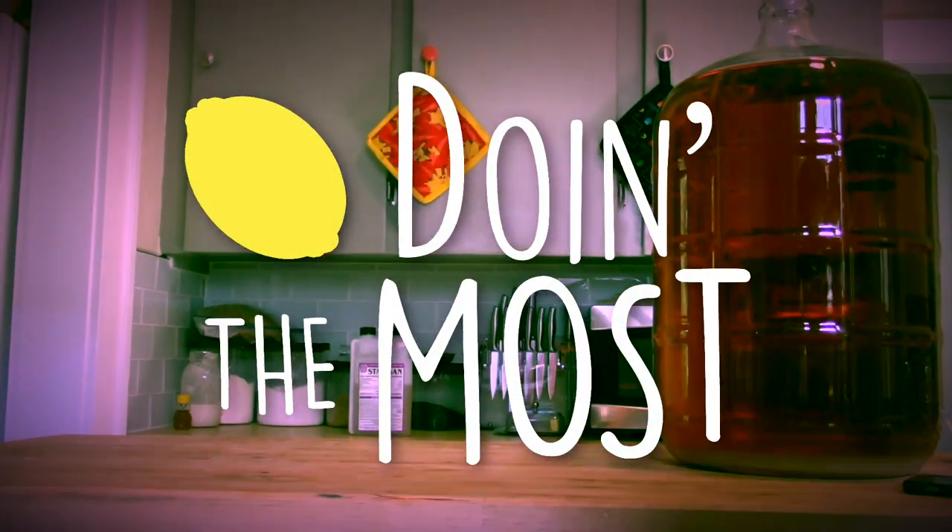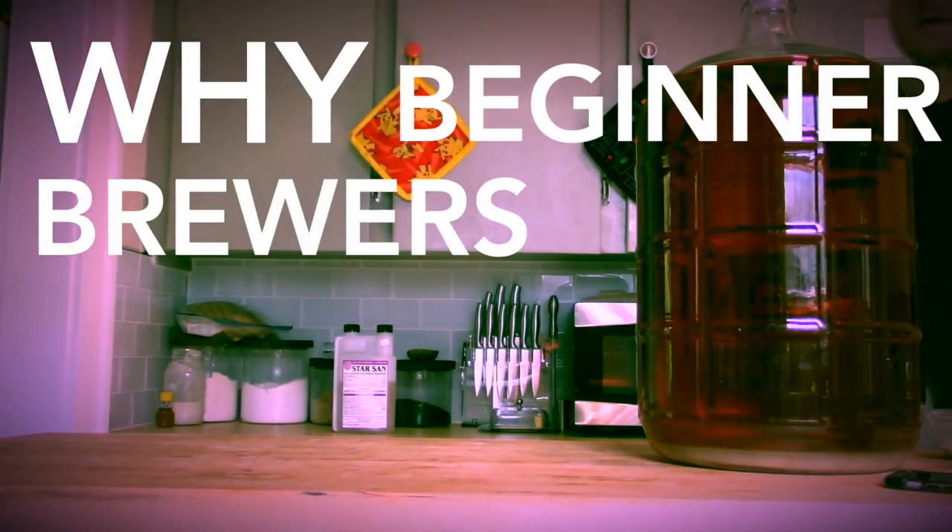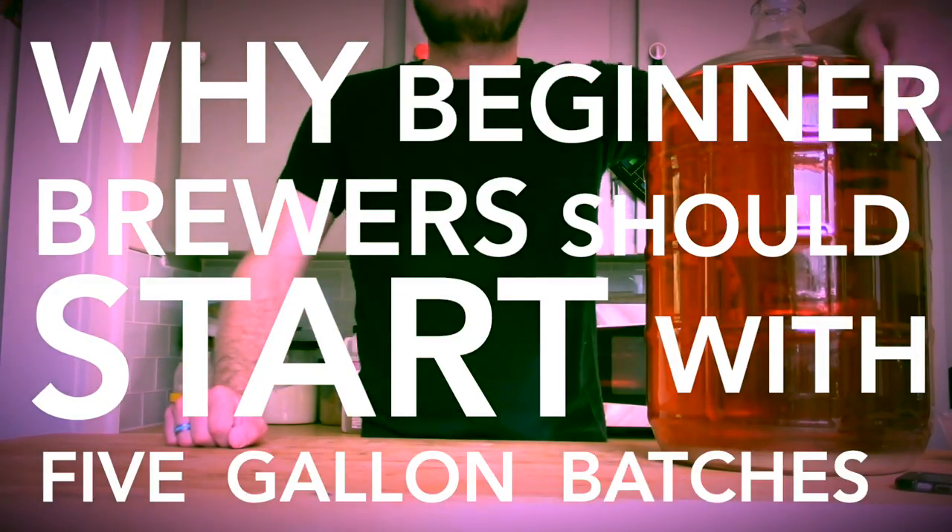On this episode of Doing the Most, we're going to talk about why beginner brewers should start with five-gallon batches.